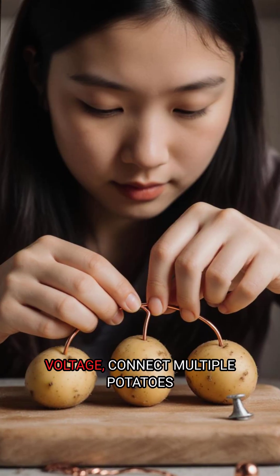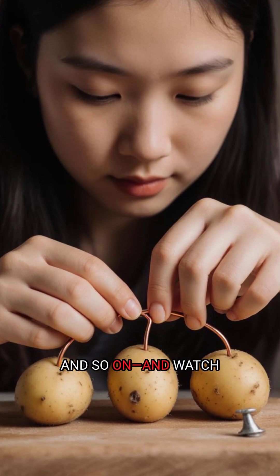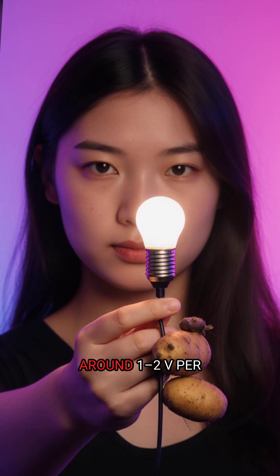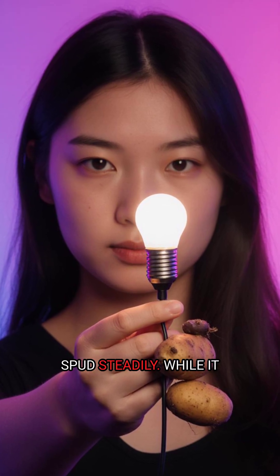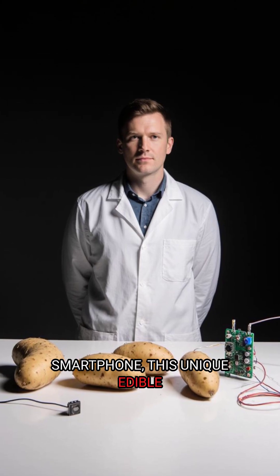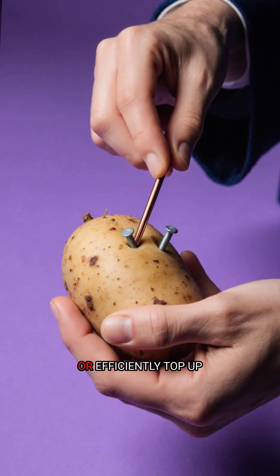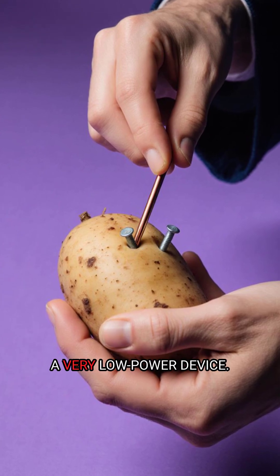To boost voltage, connect multiple potatoes in series, copper to zinc, and so on. Watch your voltmeter spike around 1.2V per spud steadily. While it won't fully charge a smartphone, this unique edible science demo can surprisingly light a small LED or efficiently top up a very low-power device.